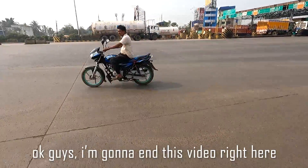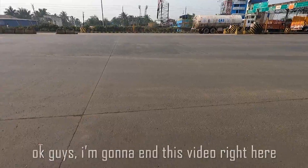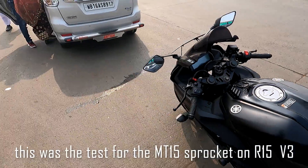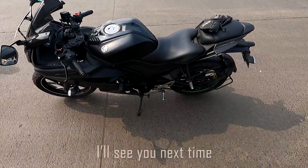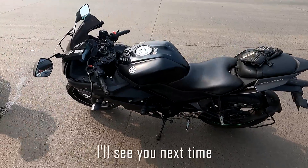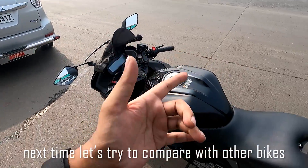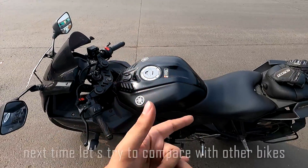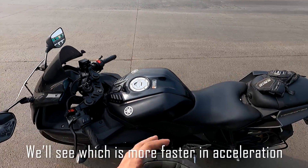Okay guys, so I'm going to end this video right here. This was the test for the MT15's sprocket on the R15 Version 3. I will see you next time, and next time let us try to compare this with some other bikes of this category, like the RC200 or the RR310, to see which is faster in acceleration.